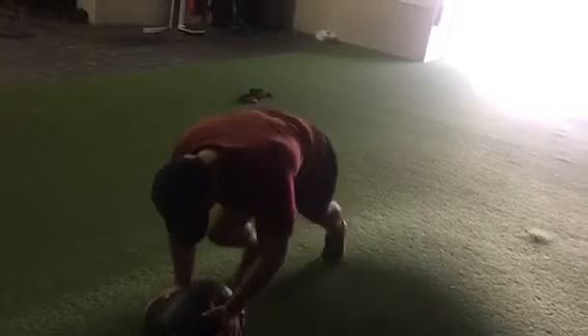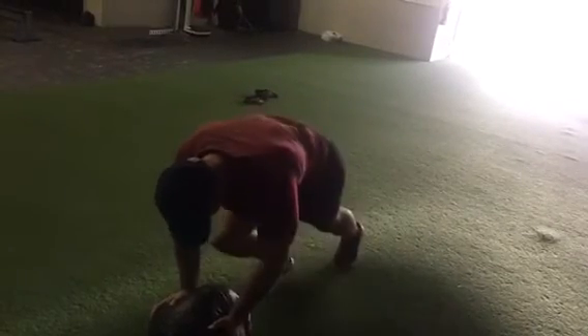Once you get those six done, drop the med ball to the ground, and then you do 12 mountain climbers, keeping those abs tight and pulling your knees into your chest.